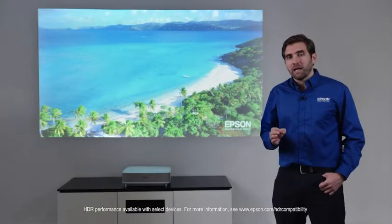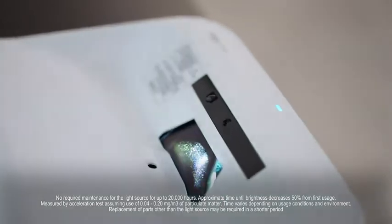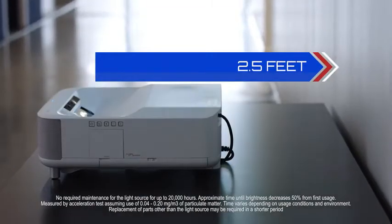The technology behind the LS300 is that of a laser ultra-short throw projector. Laser means virtually no maintenance, no bulbs to replace, and ultra-short throw means the projector is only a few feet from the picture.